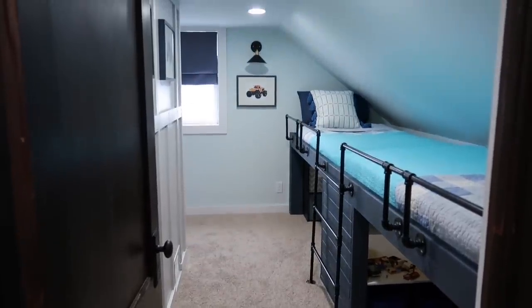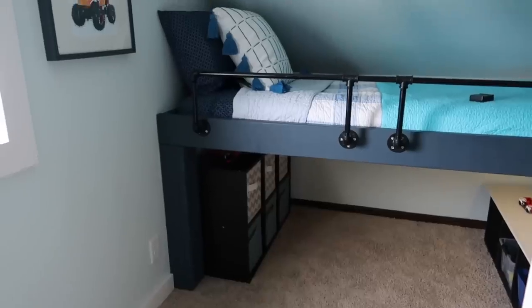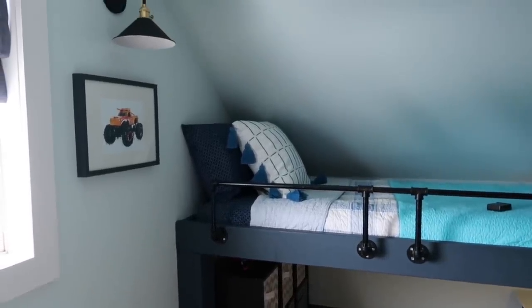We are really glad this room is done. Even after so many projects, we still underestimate the next one and say, 'Oh yeah, two-week project,' when it really kind of has to be a two-week project. We still underestimate every time.